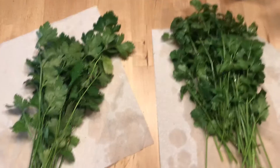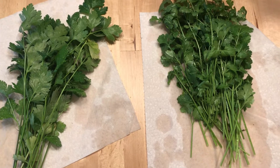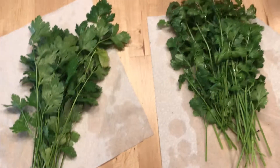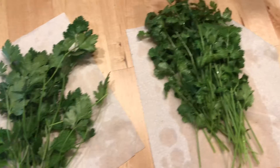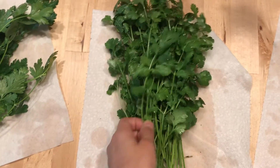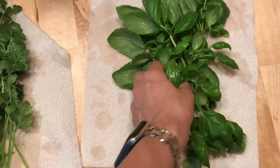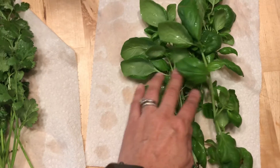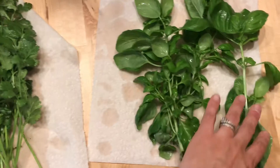I wanted to come on really quick to show you some of my garden. This is parsley — I just plucked it from the garden. This is cilantro and I cleaned them already and they're here to dry. And this is parsley, and if you could be here you could smell all the different scents from the cilantro and the parsley.